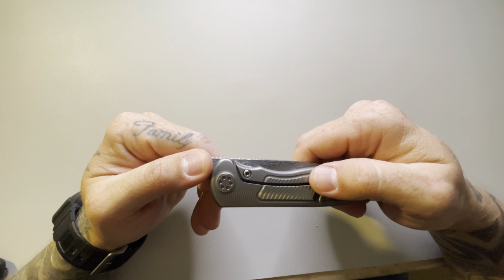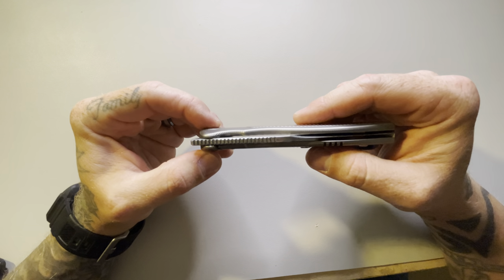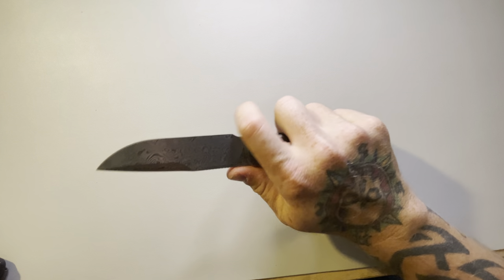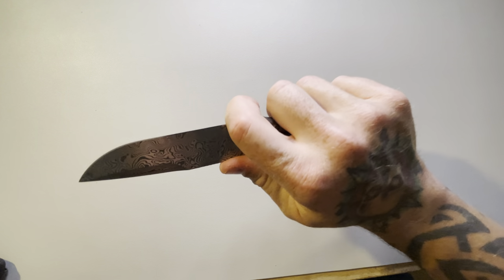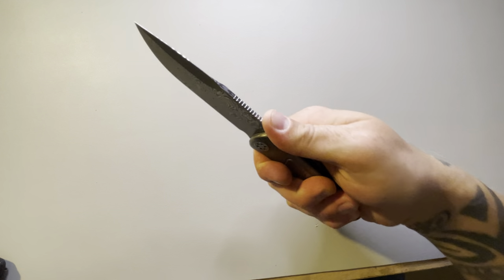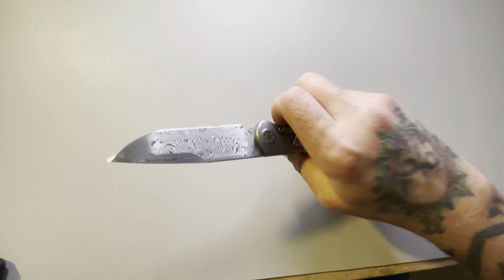This thing is absolutely 100% perfect, completely flawless from what I can tell. There's not a scratch on it, there's not an issue with ergos. The ergos are just perfect — you can choke up on it because it has this little finger choil right there, or you can just grip it with a regular grip and use it like that. The pocket clip has zero hot spots on it, absolutely none — it does not dig into your hand at all.